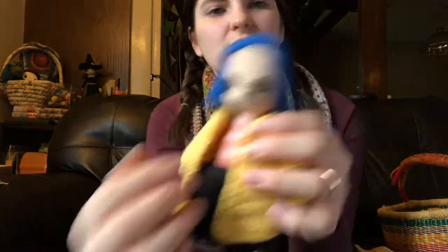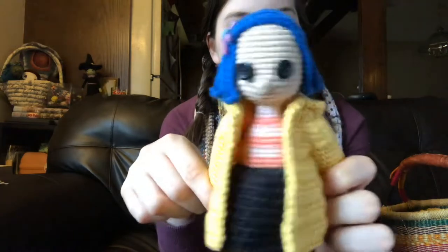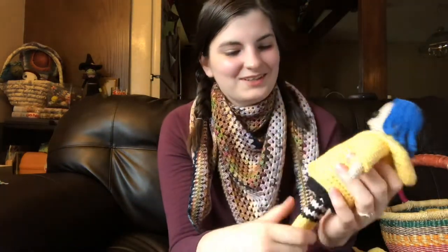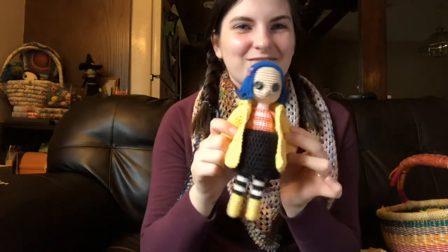Something I'd also like to do is maybe get a couple tiny yellow buttons for one side of her raincoat — I think that would be a cute touch. I finished her last night and I was super pleased. I still have to take pictures for Instagram. Excuse me, I'm a little stuffy — allergies. But she's cute and I'm very happy with her. That's the only finished object I have.